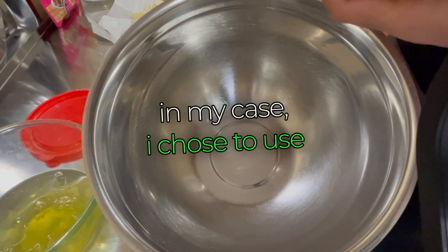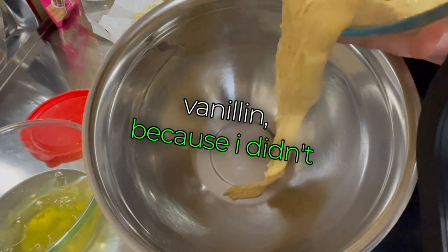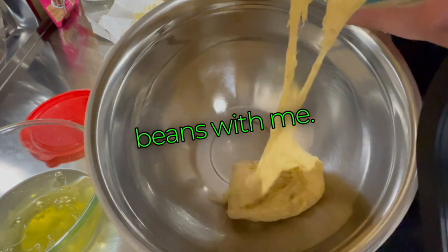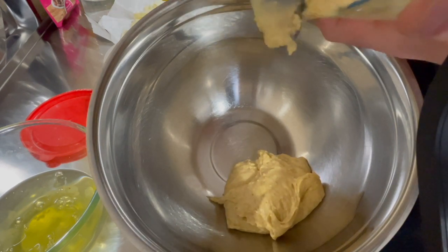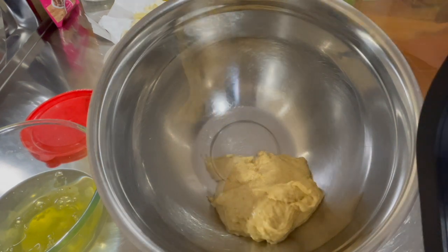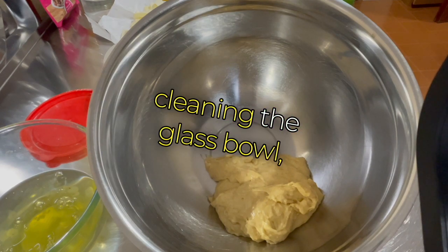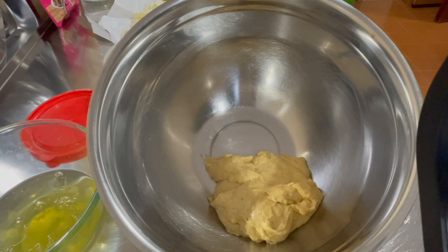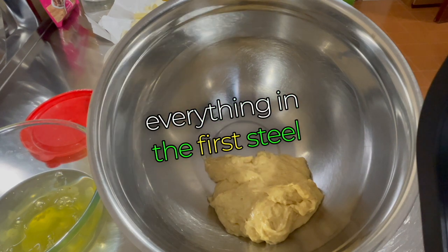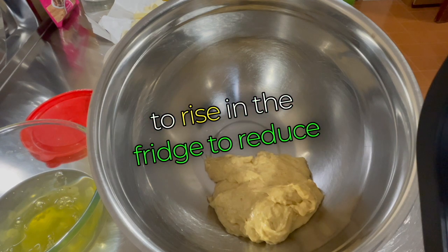In my case I chose to use scented powdered sugar flavored with vanilla and vanillin, because I didn't have enough natural vanilla beans. I'm thoroughly cleaning the glass bowl because some of the dough, being very sticky, has remained stuck. You can prepare everything in the first steel bowl, except for the poolish, which may need to rise in the fridge to reduce residue.